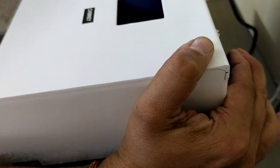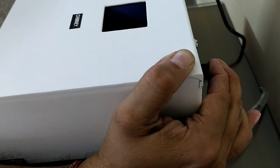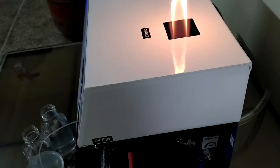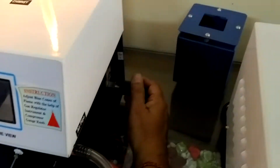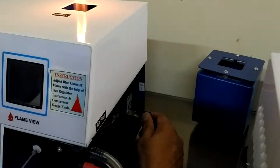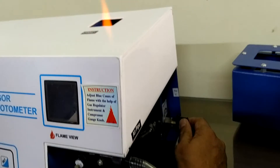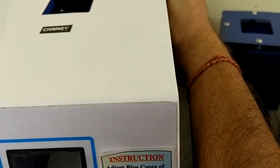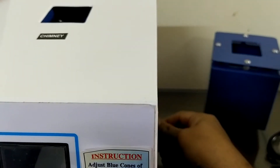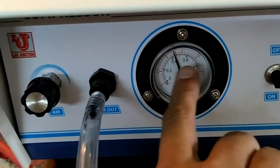Now slightly move the gas regulator one rotation only, and press the manual ignition button on the back side of the unit. The flame should now light. Slowly minimize the gas regulator and observe the flame. Adjust the compressor unit pressure to between 0.4 and 0.6.